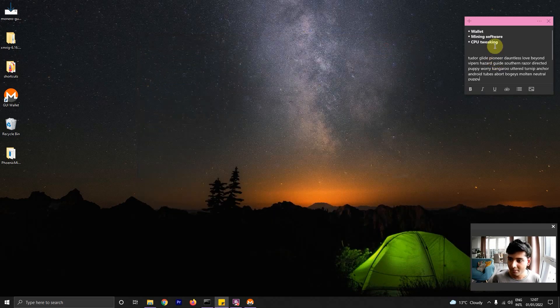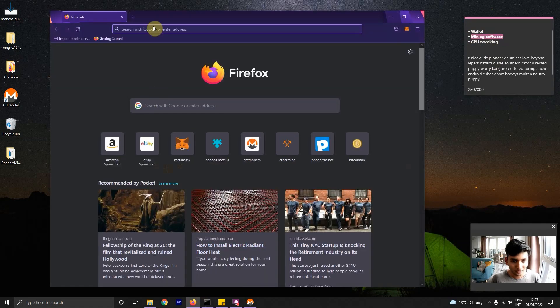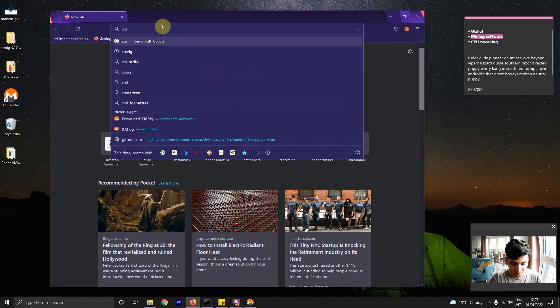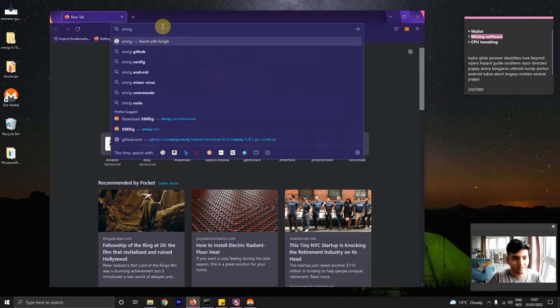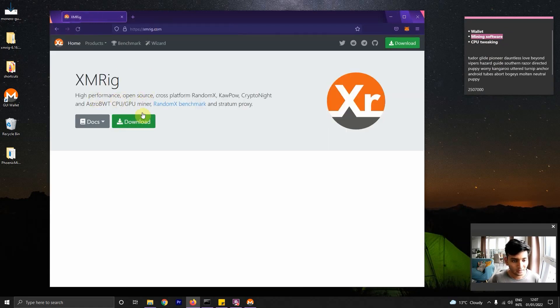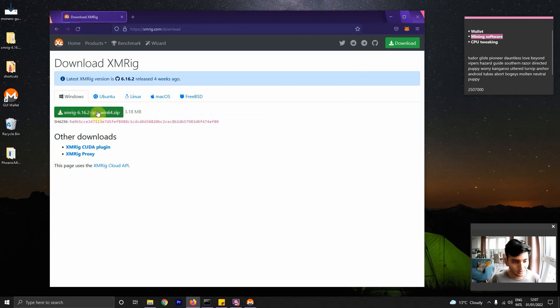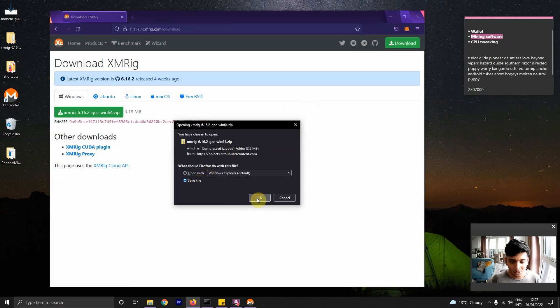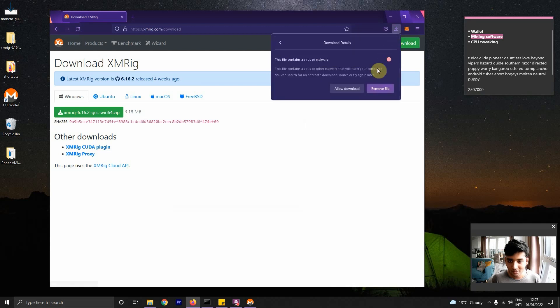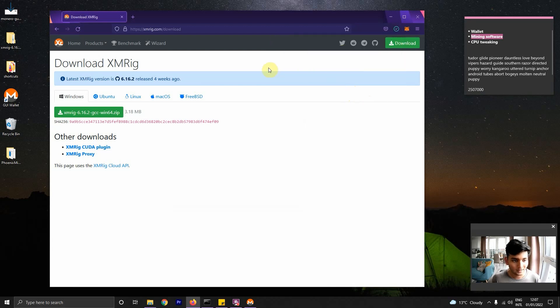Moving on to the next step, which is the mining software itself. Similar to Ethereum, we have a bunch of options when mining Monero, but I'm going to go with XMRig, which is a popular open source client for mining. So I'm just going to go to download. When you hit download, there's a good chance your PC will warn you that this is a virus — you have to allow the download and that's it.